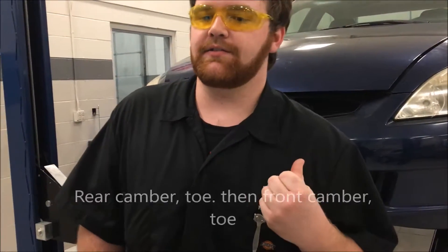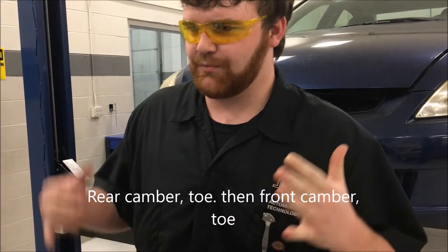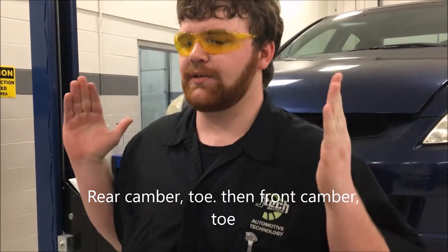Then after that, you want to start with the rear of the vehicle, because whenever you adjust the toe in the rear it always changes the toe in the front. So you just start with the rear and go forward, and from then on you just follow the directions — it's very simple. And that's how you do an alignment.